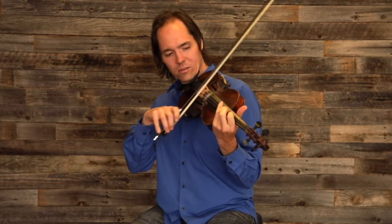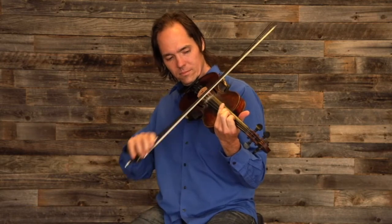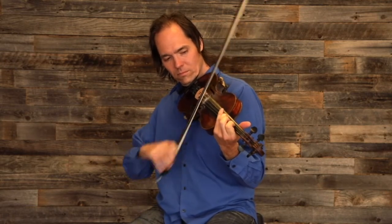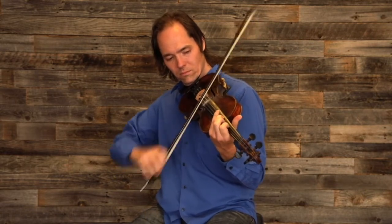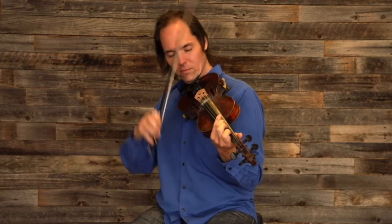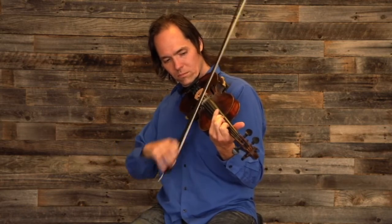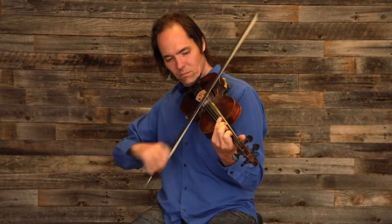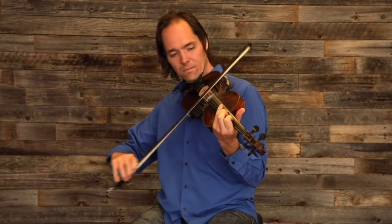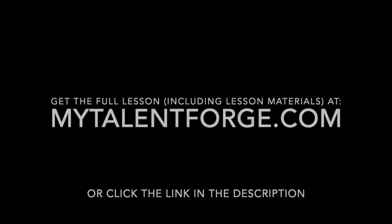So one of the things I like to do is a little walk down, which uses a D natural.